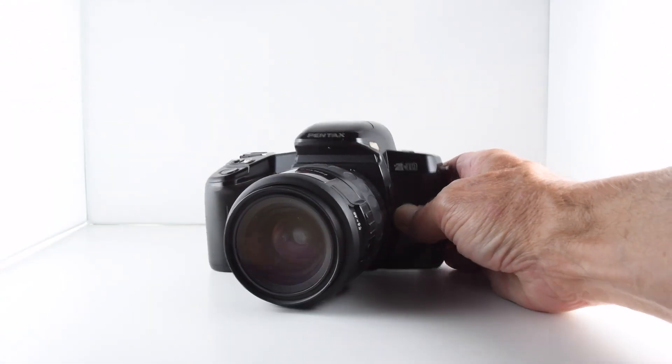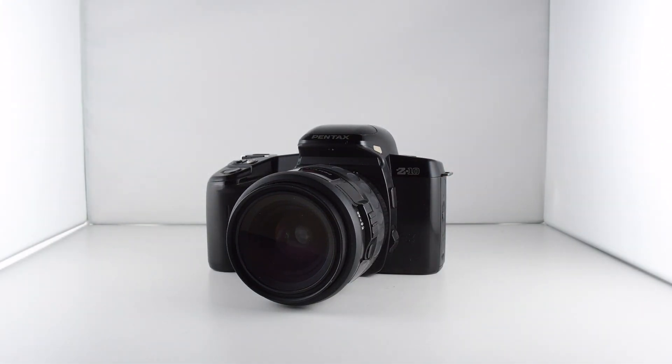So that is a very brief review of the Pentax Z10, which has been camera number 223 of 365.